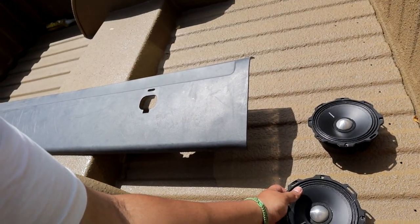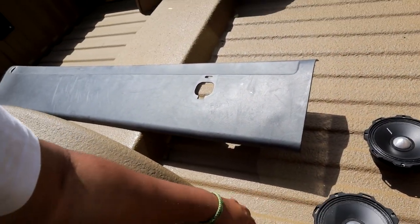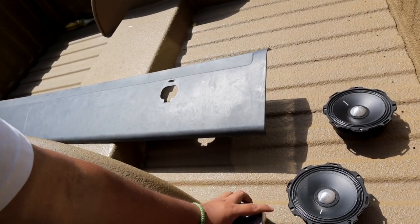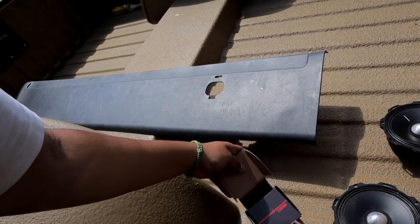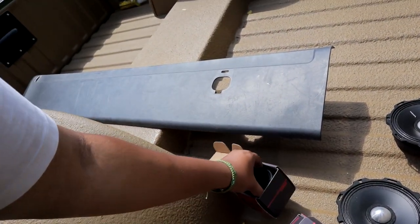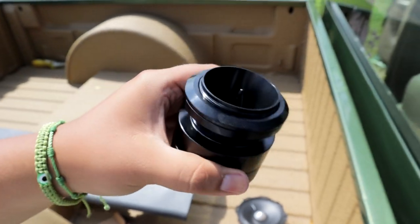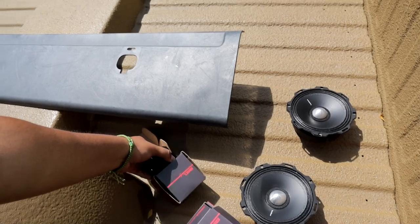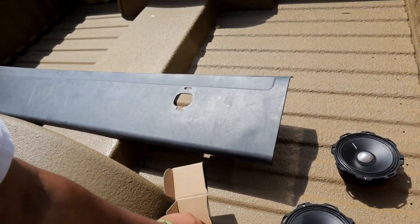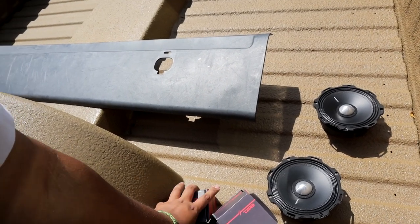So we're gonna be doing the six and a halves. I have the Rockford Fosgate chrome mids right here, and then these are the DS18 — they're the bullets, but these are the neodymium bullets. These are a little bit different. So we're gonna be doing these two and those two — the DS18 neodymium.